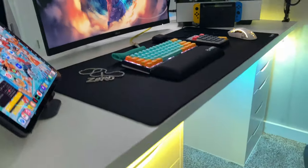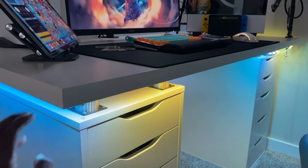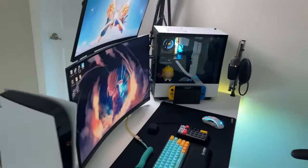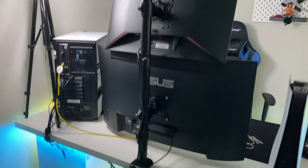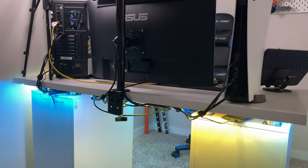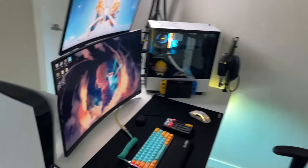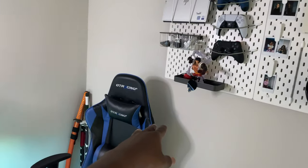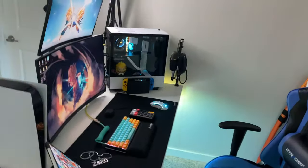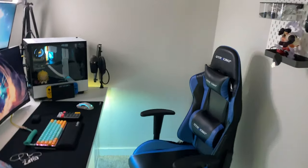The desk itself is from IKEA, sitting on table risers. Everybody loves the IKEA desk and the Alex drawers, and I do too. On the back, I'll show you the cable management — it's decent. I could do way better, but usually people put their desk against the wall, and I decided to go with an open desk away from the wall. During streams, I can have my back against the wall. I could fix that with a green screen, but I like the office cubicle-style setup.